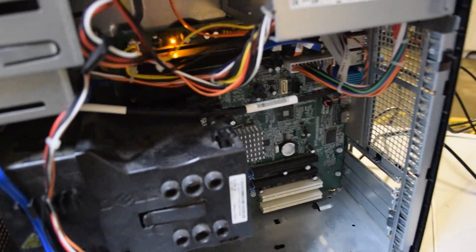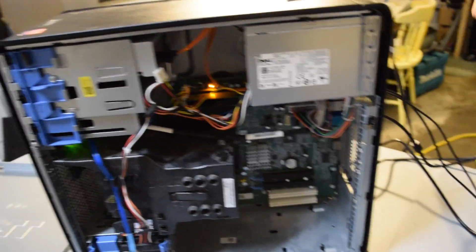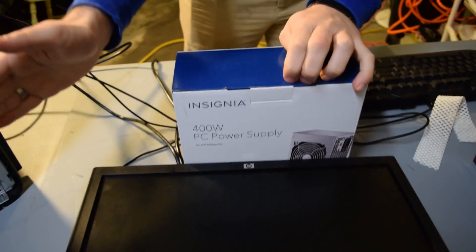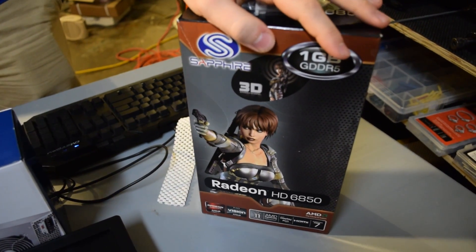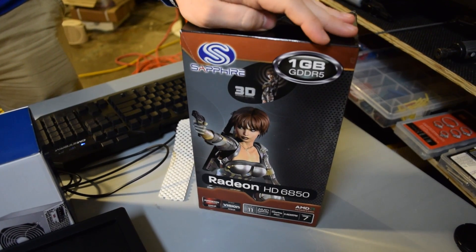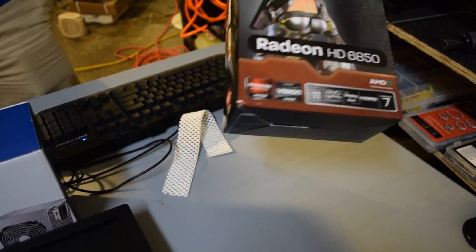So this is the office PC, aka the secondhand PC, and we're going to go over what we're adding to this build. First off, when we were looking at this build, we realized the graphics card we're using is the 6850 from Sapphire — an old card. You can pick it up for about $50 to $60 secondhand. These are a really old card, so you'd probably have to buy it secondhand.